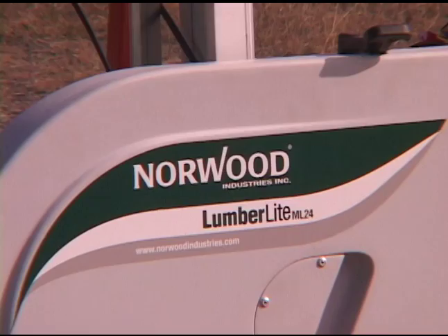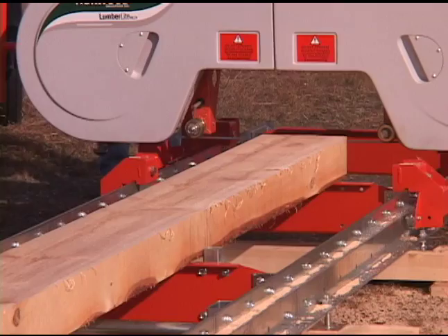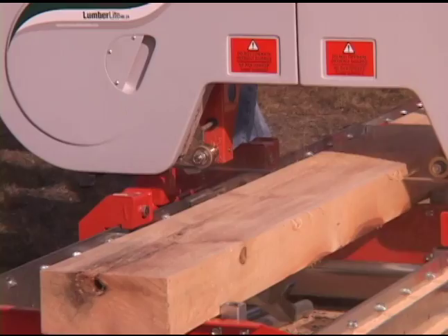Easy, fast, and fun to operate, the Norwood Lumberlite is perfect for the first-time sawyer. The simple design ensures trouble-free operation with only routine maintenance, and it's backed by Norwood's two-year warranty and a 30-day money-back guarantee.